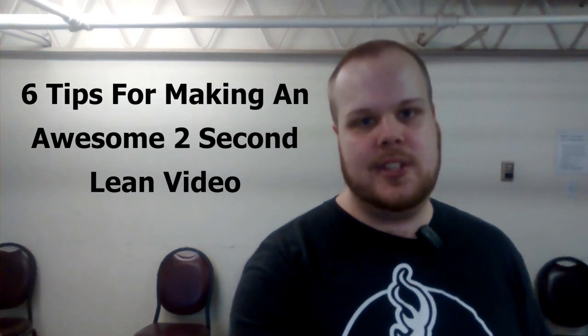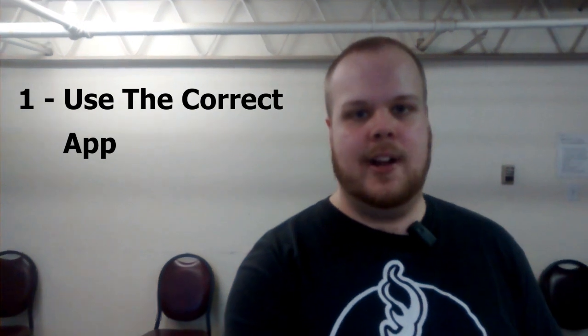Hey everyone, it's Carlos from the CI team, and I'm here today to go over six tips on how to make an awesome two-second lean video. So tip number one is to make sure that you're using the correct app on the phone.